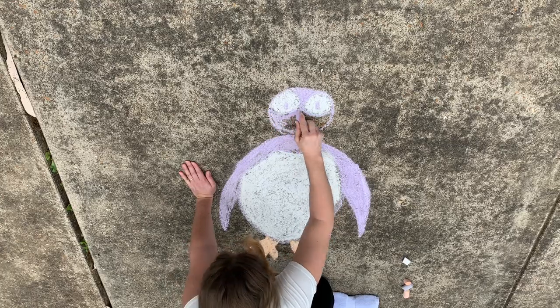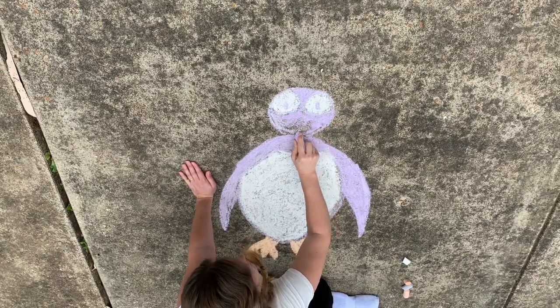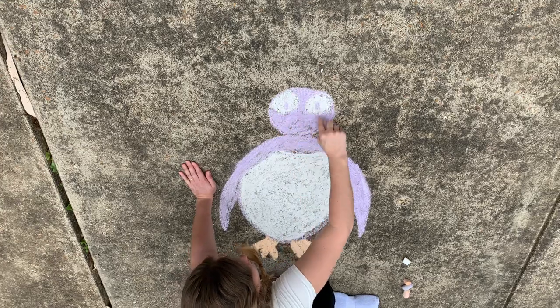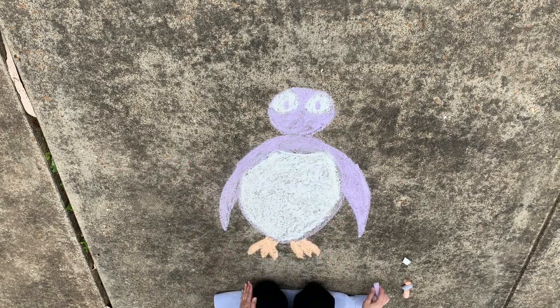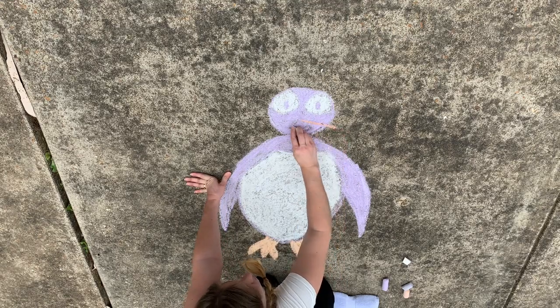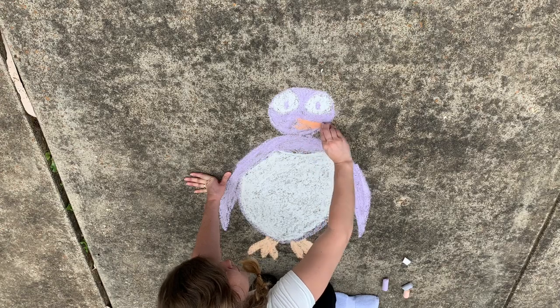Ever wonder how penguins stay warm in such cold temperatures? It has to do with their feathers. Penguins have the largest number of feathers per square inch of any bird. After filling in the head, you'll want to take your orange chalk to give him a beak. It sort of looks like a long carrot.